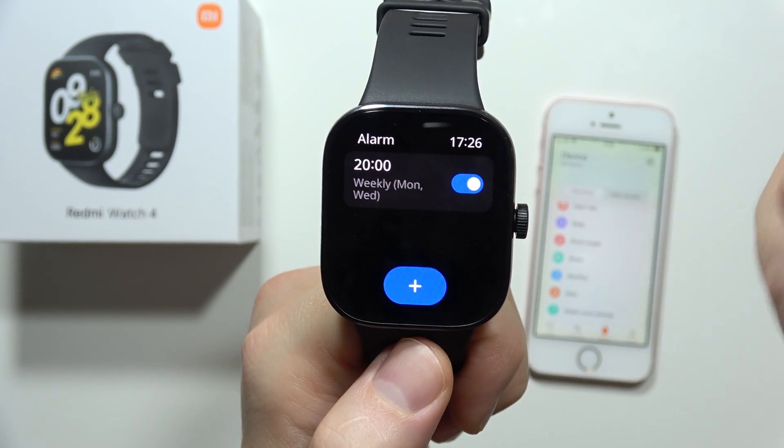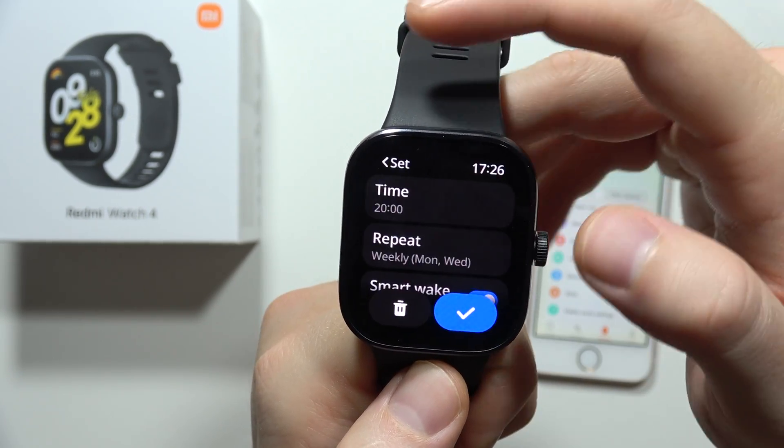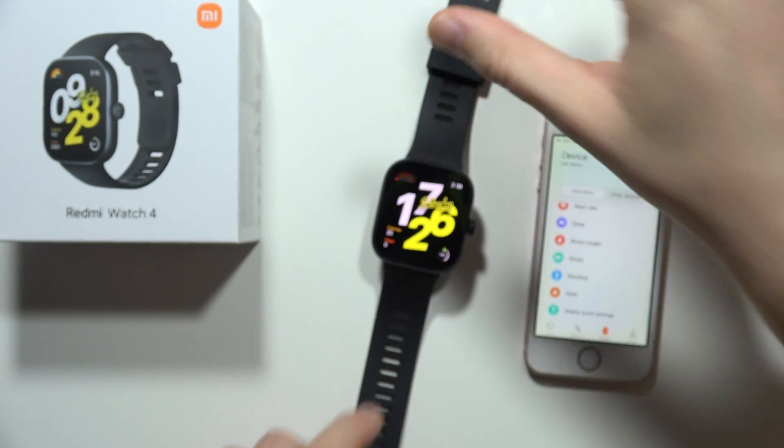You can also add multiple alarms. By clicking here, you can add another one. And if you want to turn them on and off, just click on the switcher. That's all — please subscribe to my channel and see you in the next one.